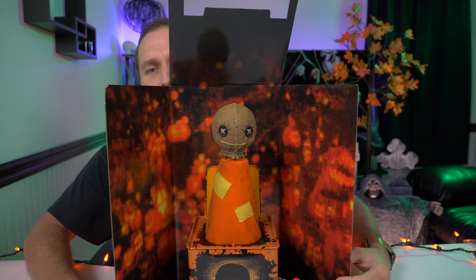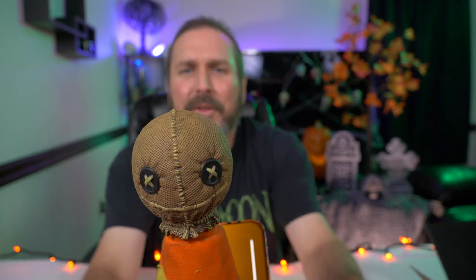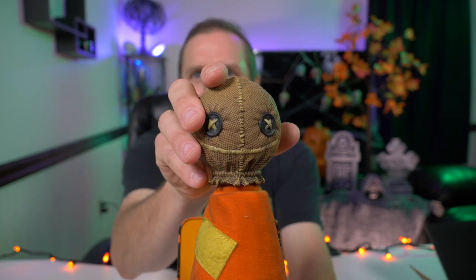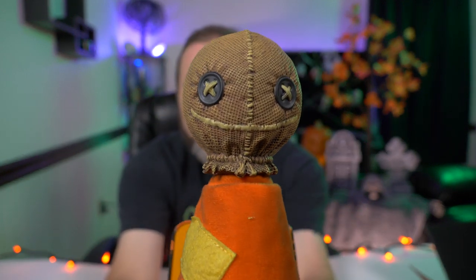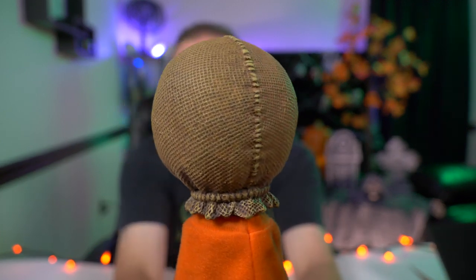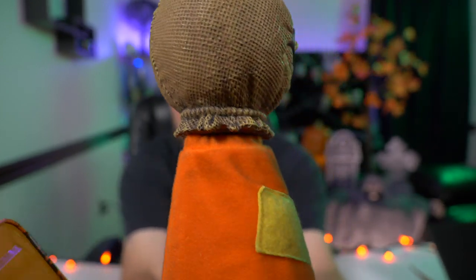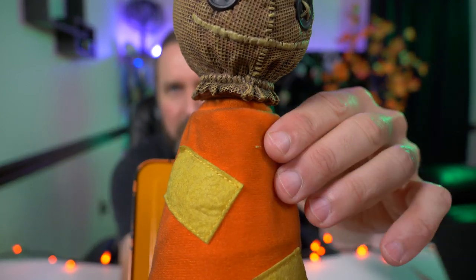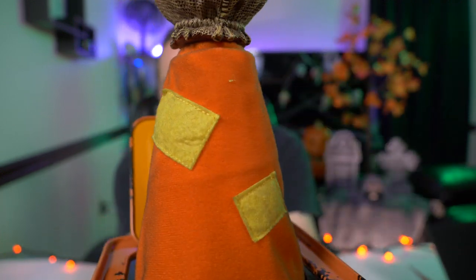If you guys want to post them up in your collection and display them like this, I love it. One thing I was curious about — I had no idea if this was going to be actual burlap, which it's not. It's actually made of hard molded plastic. It's the Sam burlap sack head, not the pumpkin head Sam. You can see the stitching goes all the way up and around, then you got the rope on the bottom there holding it all together. And then his classic orange and yellow pajamas, which look dirty — as they're supposed to — with the classic yellow patches.